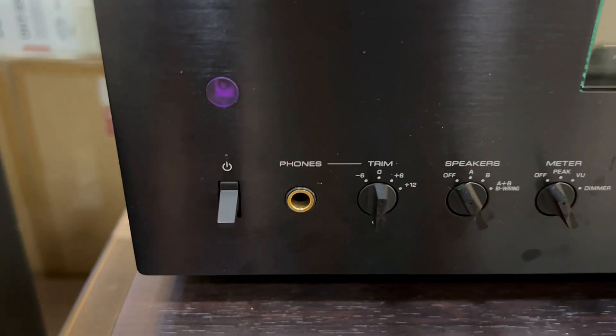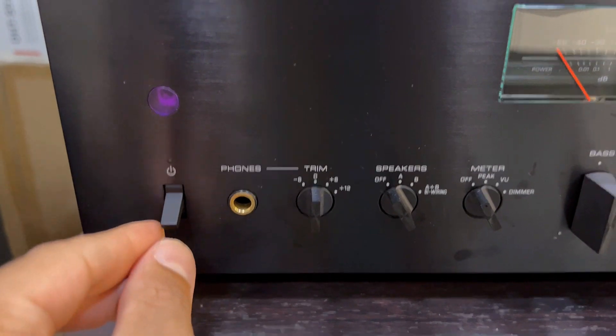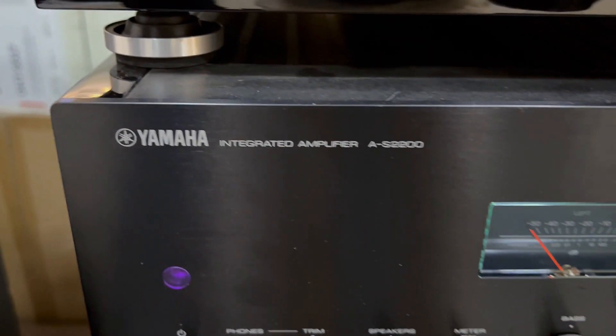The chrome-plated brass feet add that extra touch, elevating your listening experience to new heights of expressiveness and rhythmic bass.